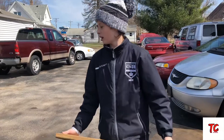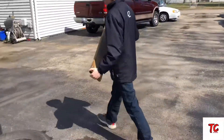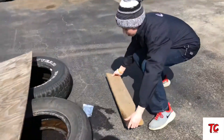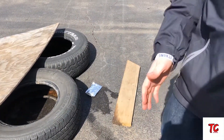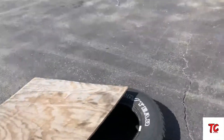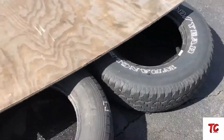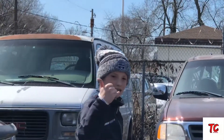All right guys, so this time I'm just going to go for the jump and we got this piece of wood here. I'm going to lay it down on the ground and I'm going to try to jump past the wood, so we're going for distance this time. No tire can hit that wood, not even your back tire. You have to clear it all the way. Are you ready for this? All right.